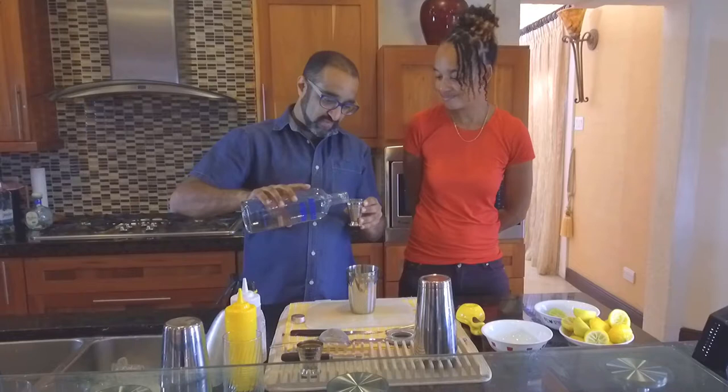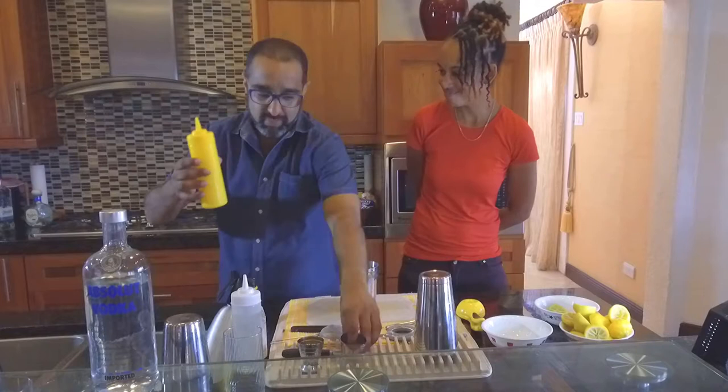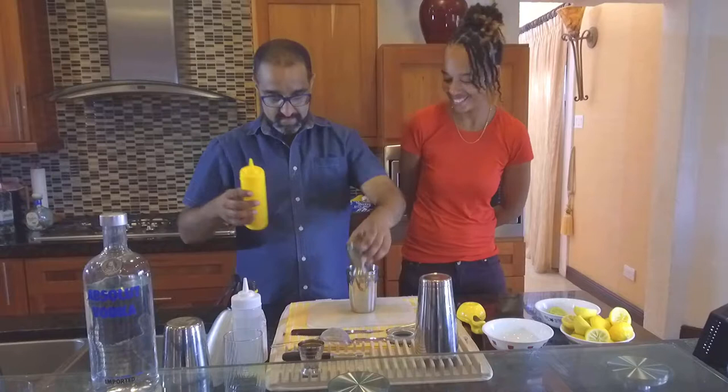So what we've got is 60 ml of Absolut Vodka — 60 ml, as you can hear. Then, because we don't want it too sweet, we're going to use some freshly prepped sour mixed juice, which is lime and lemon juice.